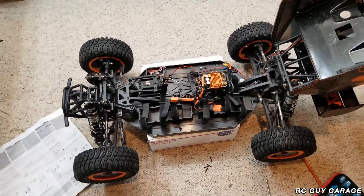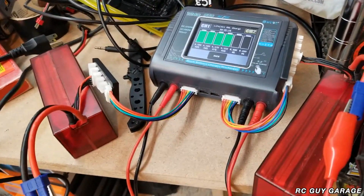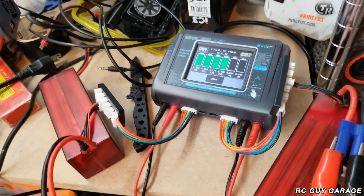I thought I was actually going to be taking this out. This is the DBXLE 2.0. I charged up my batteries — do not charge LiPo batteries in-house; not a good idea. Right now I'm topping off the battery packs.